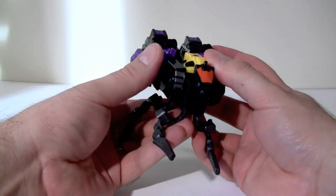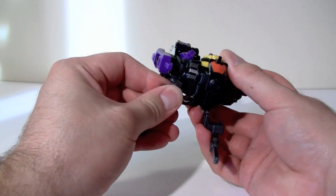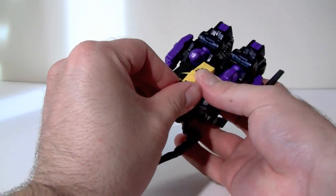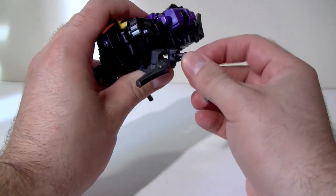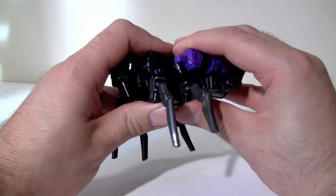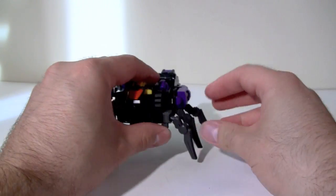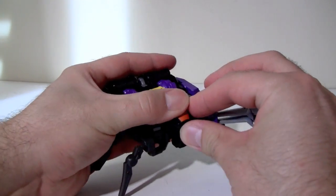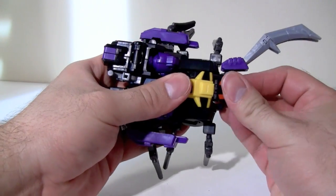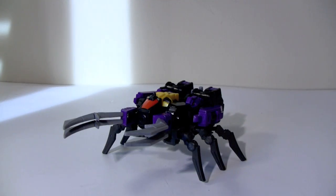Next, collapse the backpack up into the bug's body — there are some tab holes that these gray bits snap into. The hinges those gray bits are attached to are very, very tight, and I was really worried I was going to break them when I first transformed it, but they're fine. Last, and by no means least, plug in the mandibles, and those plug in with a nice, satisfying click.